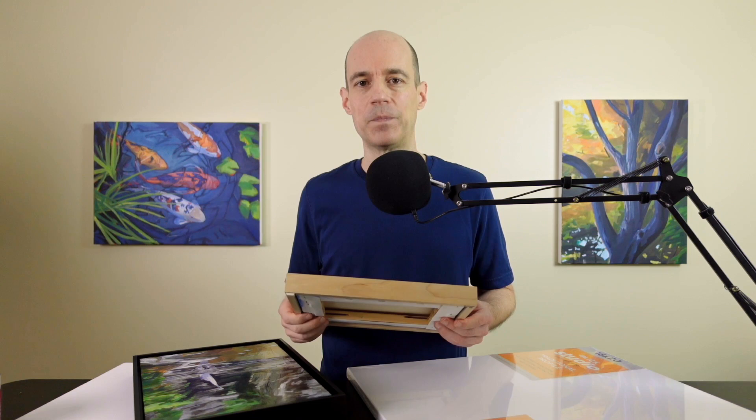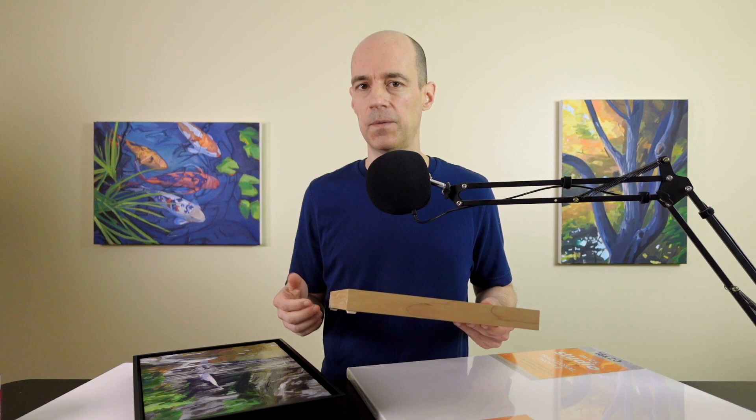If you stick to standard canvas sizes, you can just buy a frame for $20 or $30 and save all that money. So when you sell it, you can keep more of the profit.